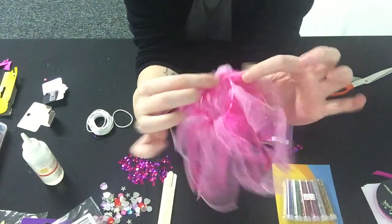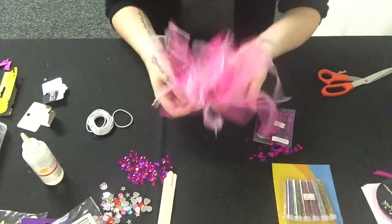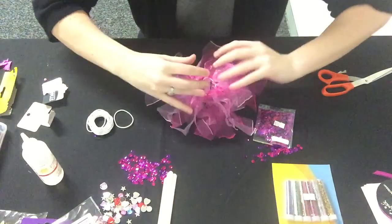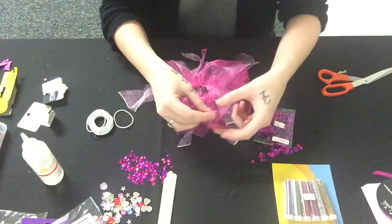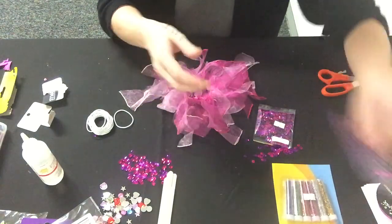Once all the chiffon pieces have been tied on the elastic, it's now time to decorate. Lay out your scrunchie as flat as you can, and then on the ends of some of the chiffon pieces I am going to stick some decorations.